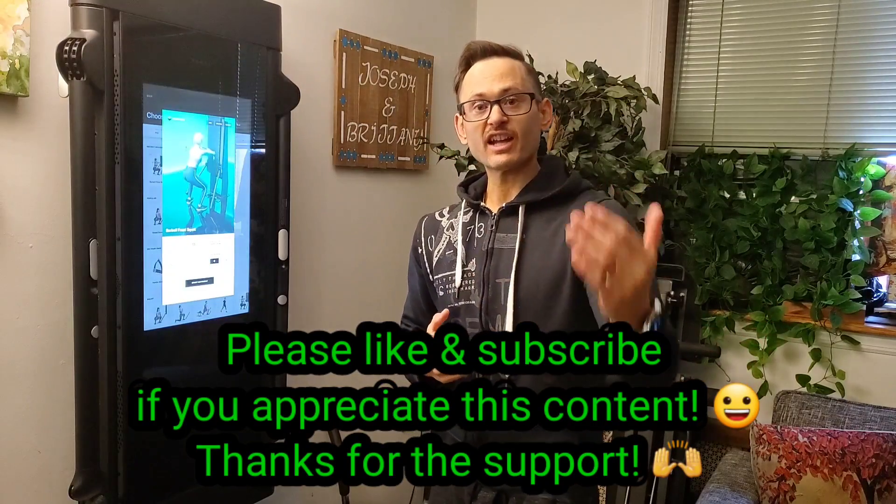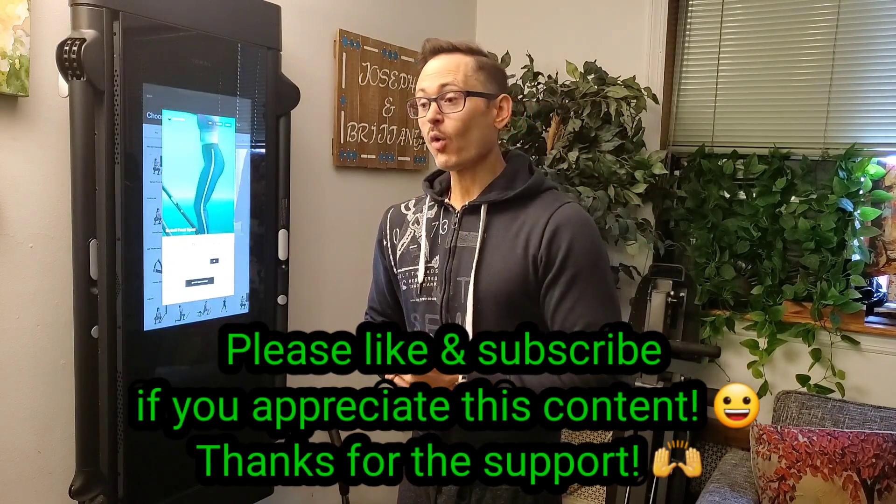In some of the upcoming videos I'm actually going to be trying to get some information about Tonal going international, to talk to all you guys who watch the videos and aren't in this country, and get a little insight on that.